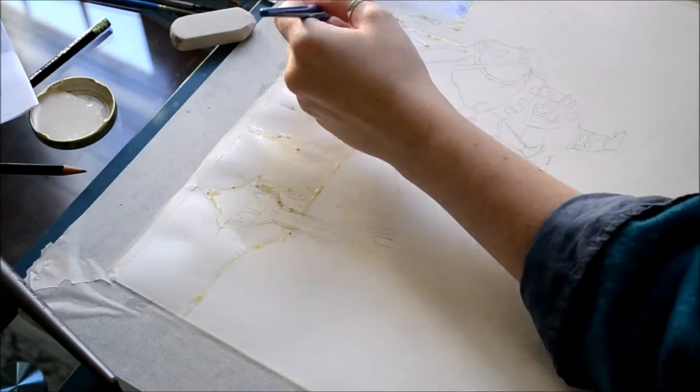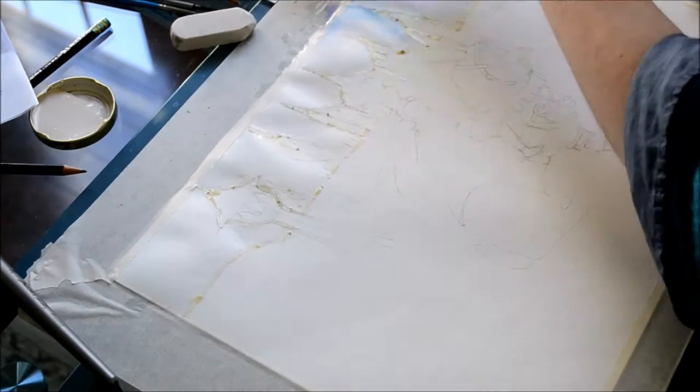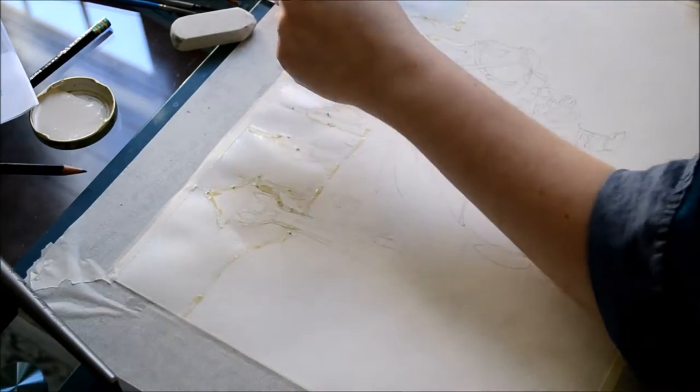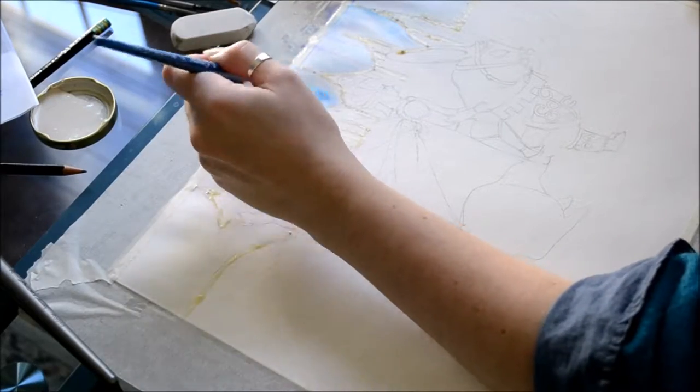I decided to break this video into two parts. One part will be for this week and the second part, which is going to be mostly foreground, is going to be next week. So today's focus is going to be the background.